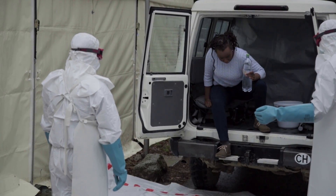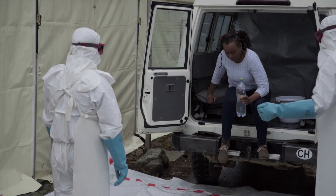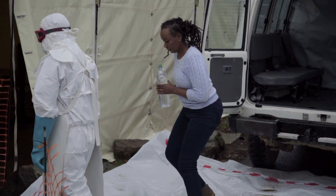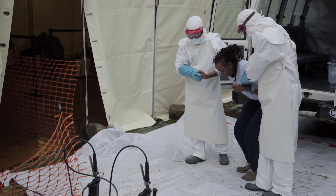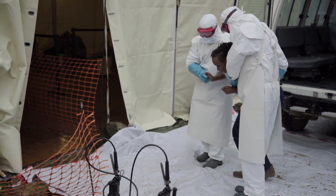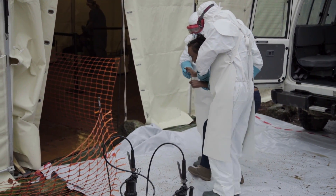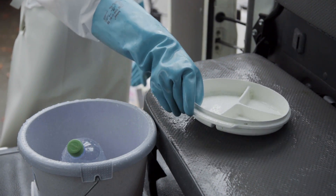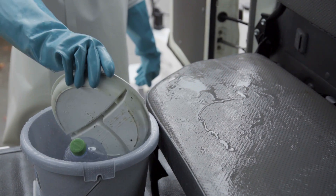If the patient can walk, he or she will be asked to move out of the ambulance without touching the outside. Wear PPE if the patient requires assistance to move and also when going inside the ambulance to remove any items, such as buckets containing vomit, garbage, and any other items.